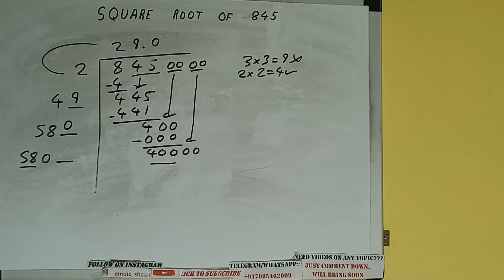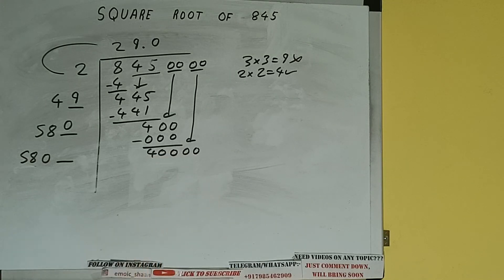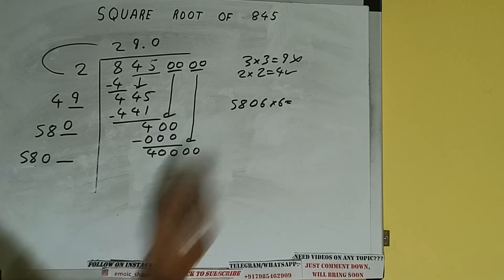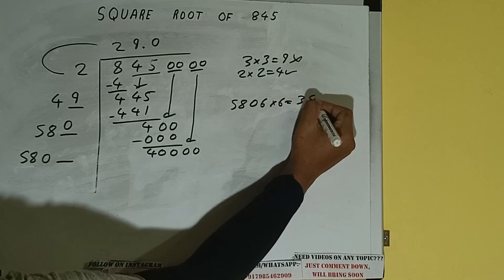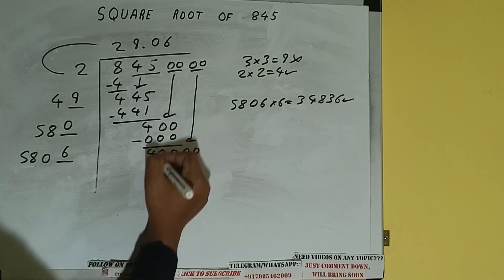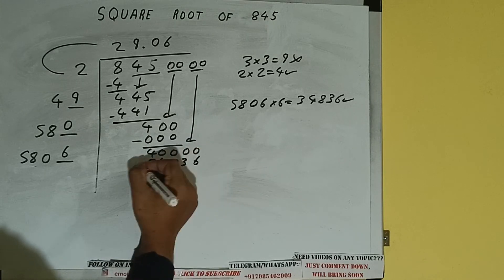58 times 7 is 406, so we cannot try 7 times — we can try 6 times. So 5806 into 6 we can try, and we'll be having 34,836, which is good to use. So 6 here and 6 here.